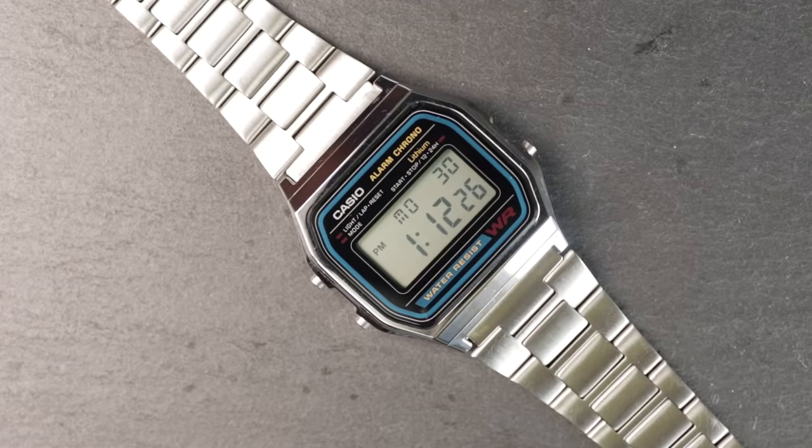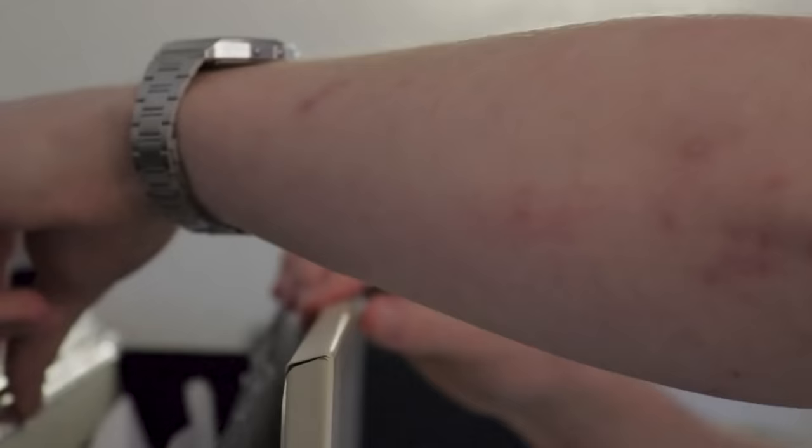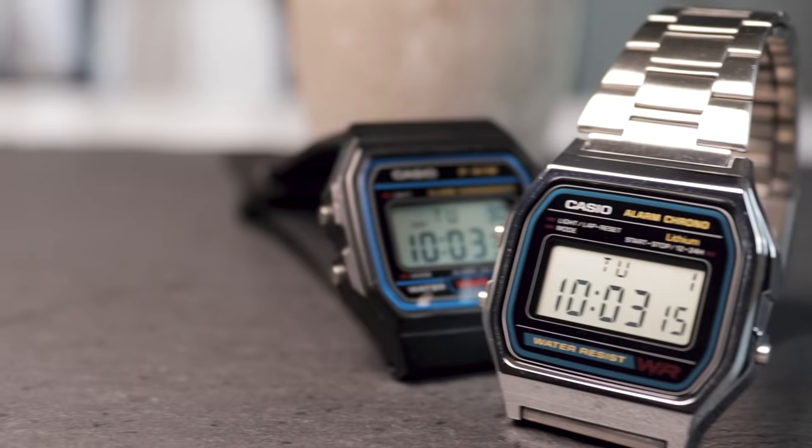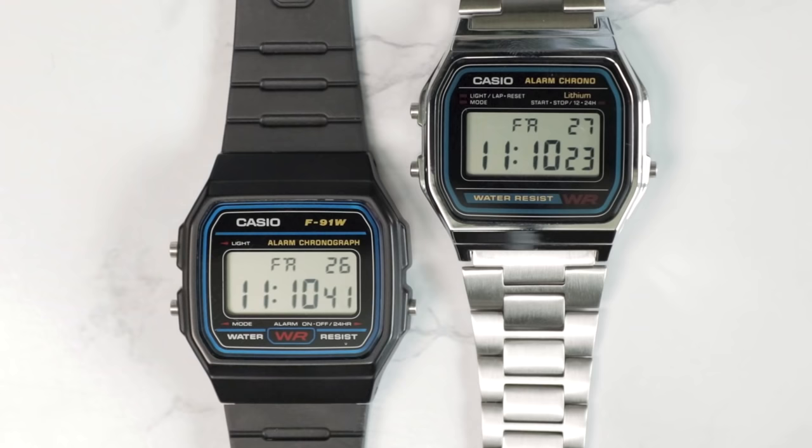This is my favorite watch — the one I wear every day: a cheap, simple, mass-produced digital watch from China. Hey guys, I'm Ben Arthur, this is Ben's Watch Club, and here is my review of the Casio A158W. The A158W is essentially the metallic brother to the legendary F91W, one of the most popular watches in the world.